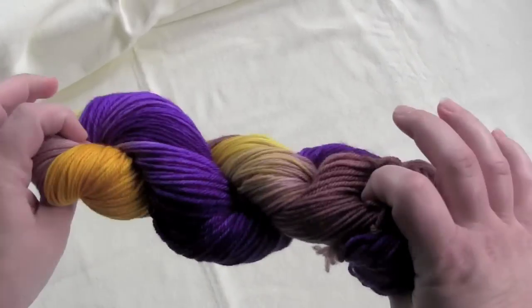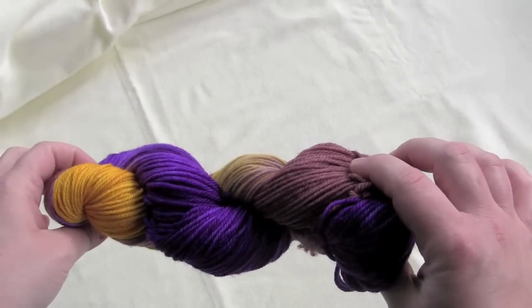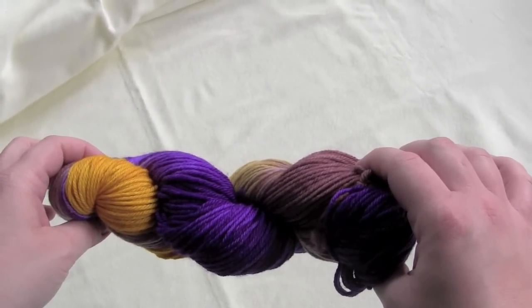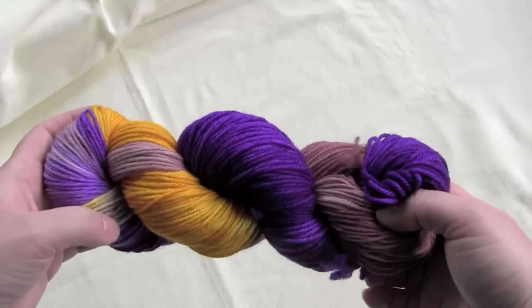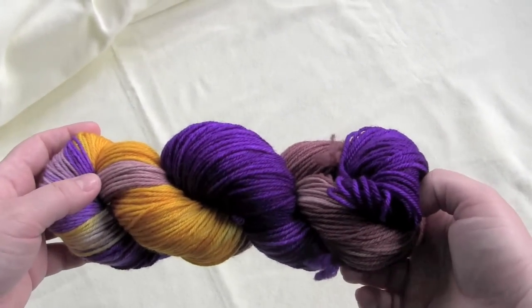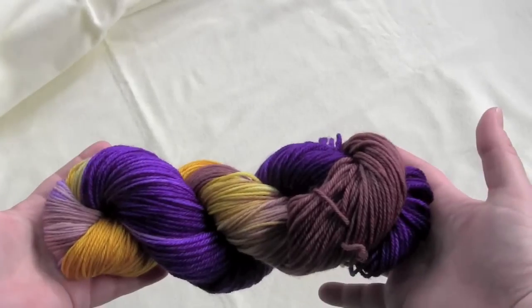So what you need to do with yarn that comes like this is you need to wind it into a ball by hand, or you can use a ball winder and wind it into a cake or a center-pull ball of yarn — then you can work with it.